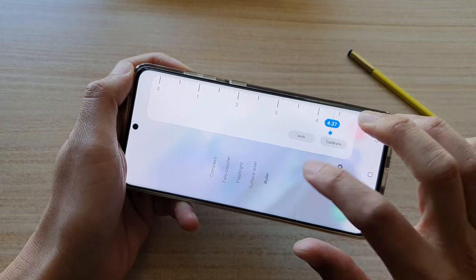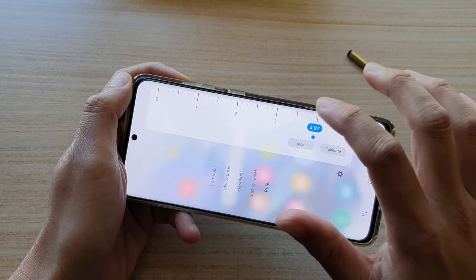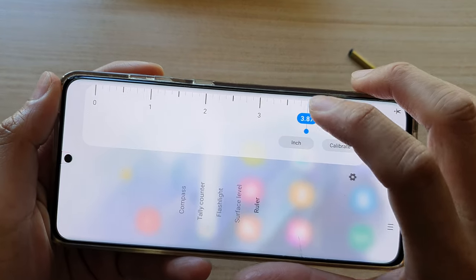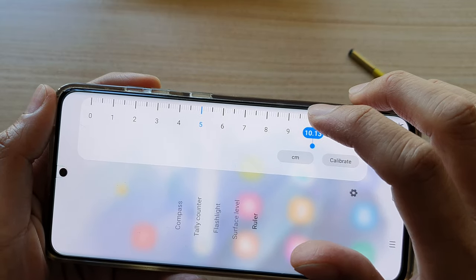So that's how you can use the built-in ruler. You can even tap on it to give you a better or more accurate reading. If you are measuring in inch, you can switch and this will display in cm.